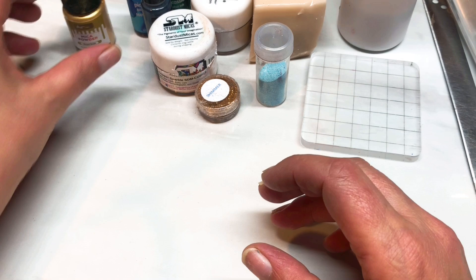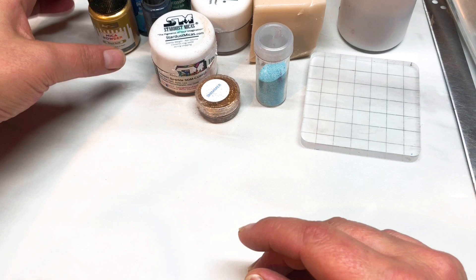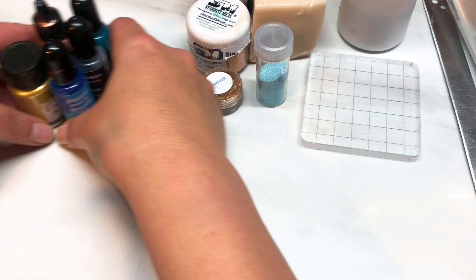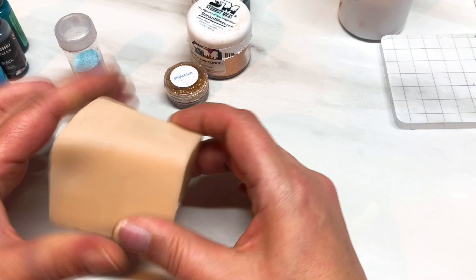Today I thought I'd show you how to do my take on a Prudent Man agate. I saw this stone and I just absolutely loved the colour so I'm going to try and replicate those colours as best I can. I'm not going to guarantee that it's identical but close enough. And I went all out with inclusions on this one.